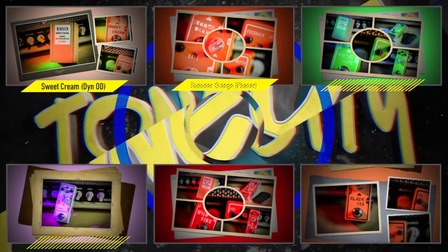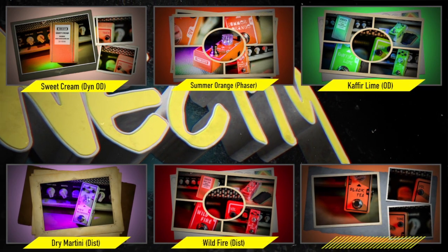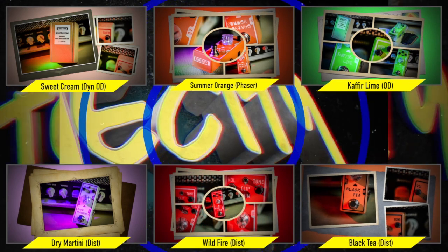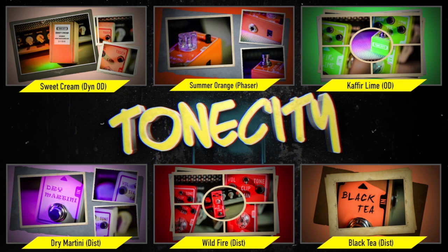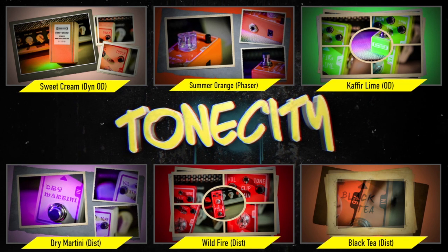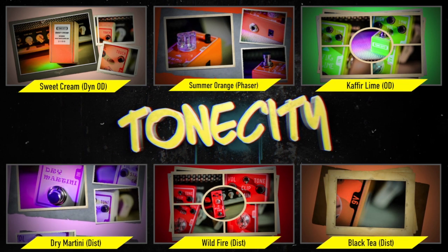More Tone City demos at the end of this video in the links. Under 100 bucks — get it if you're looking for that sound. Great pedal. Feel free to click on any of these videos you see here for some excellent demos made by me and my beautiful team. We'll see you next time. Have a great day. Bye!